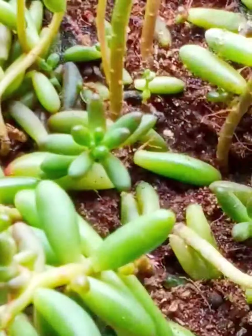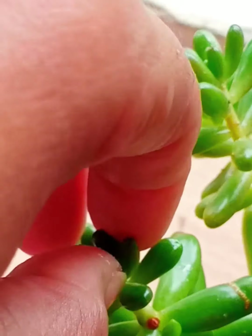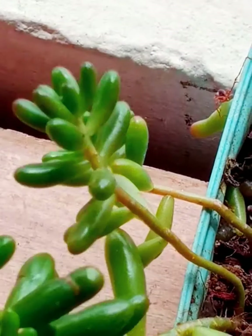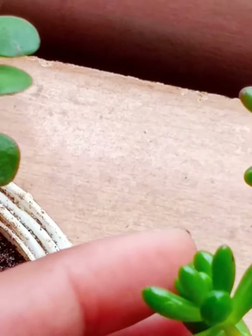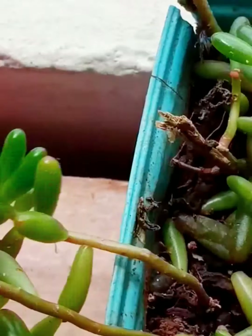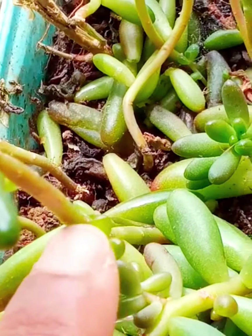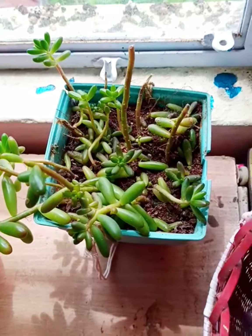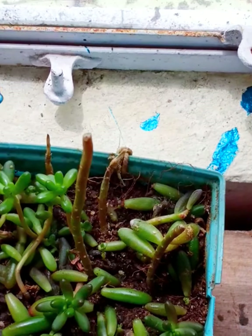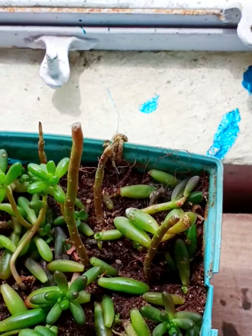If you want to make the jelly bean bushy, you have to just pinch the tip of any of the stems of the jelly bean. Once you do that, another branch will come out from the node of the jelly bean. Look at that — that is how the branch will appear and the jelly bean will become bushy. Jelly bean does not like dried soil — it likes soil that is full with moisture.